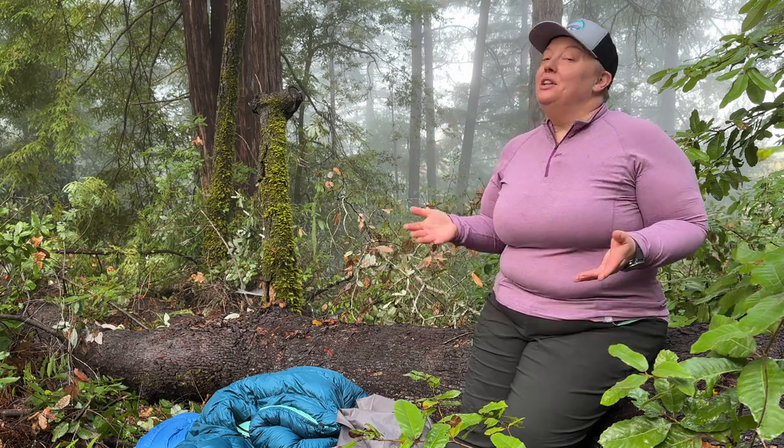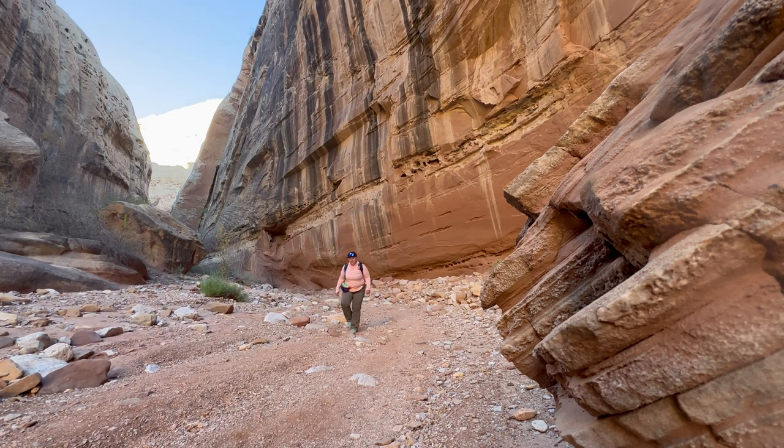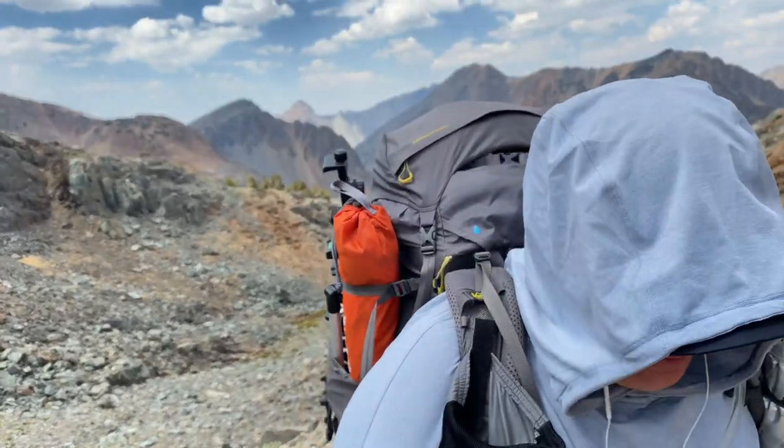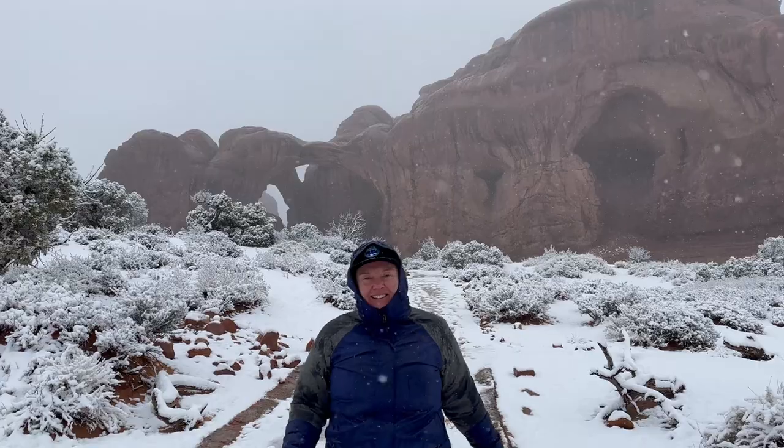Hello and welcome to my channel, which is all about getting people outside safely and responsibly. I have been camping, backpacking, hiking, and otherwise enjoying the outdoors my entire life and I love sharing that with you.